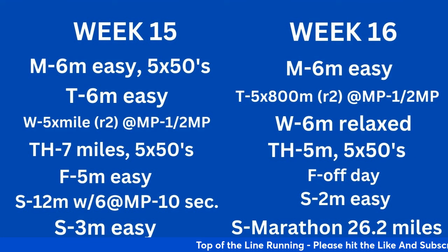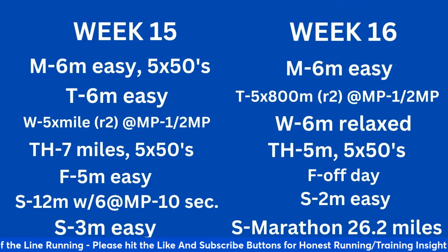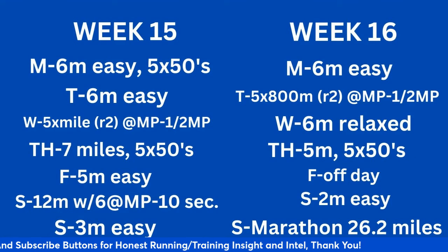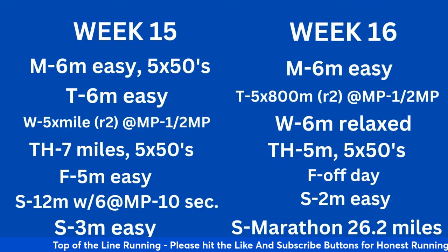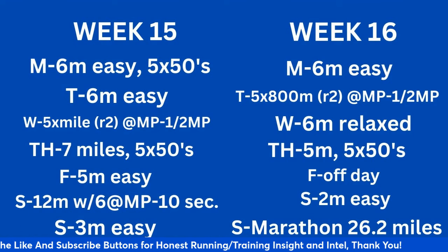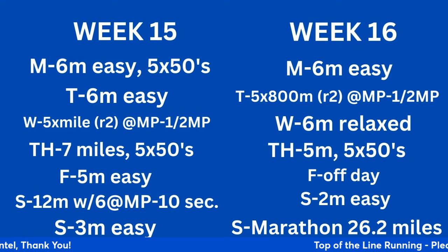Week 16: 6 miles easy Monday with warm-up, drills and strides, then 5 times 800 with a 2-minute recovery from mile pace down to half marathon pace — probably as good as you're going to get. Wednesday: 6 miles relaxed. Thursday: 5 miles with 5 by 50 strides. Friday off if the race is Sunday; Thursday off if the race is Saturday — always two days out. Saturday: 2 miles easy. Sunday: the marathon, 26.2 miles.